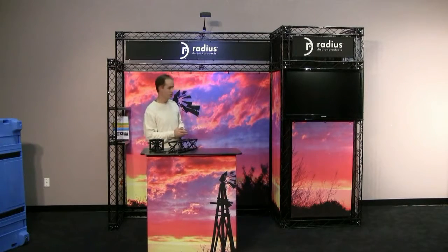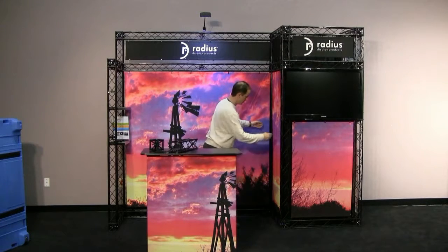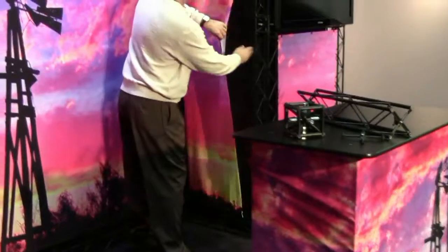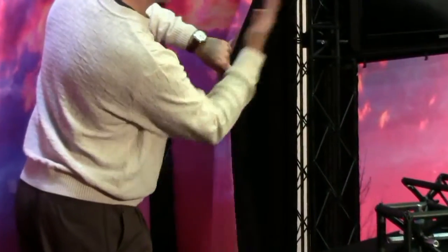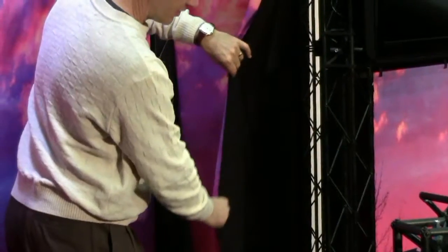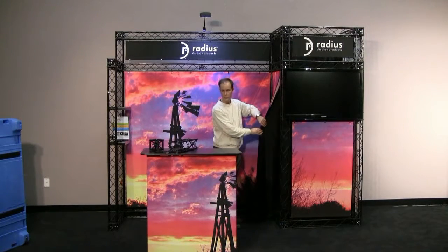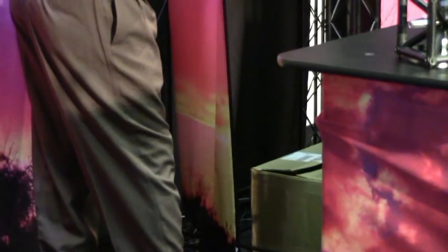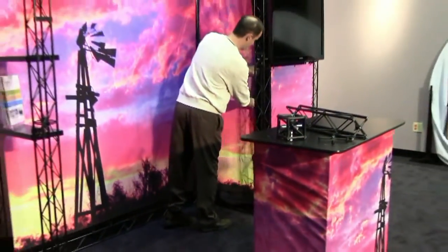In this particular structure, we've included what we call a closet. So what we've done is we have not attached this graphic on the bottom. We've backed it with a black piece of fabric on all sides. And so now what happens is this closet area is completely blacked off. So you can have a place to put your samples, literature, your laptop, anything that you may need to bring with you to a show that you don't want everybody coming through your booth to see.